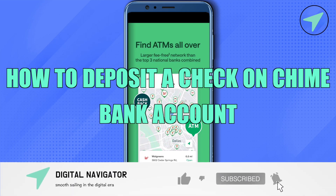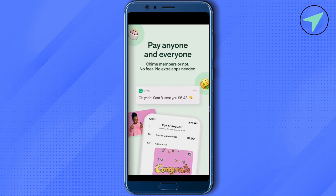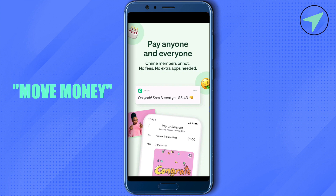How to deposit a check on Chime bank account. Hello everyone, welcome to our channel. To do this, you will have to open up your Chime account, and after that you will be able to find the option of Move Money at the bottom — just simply select it.